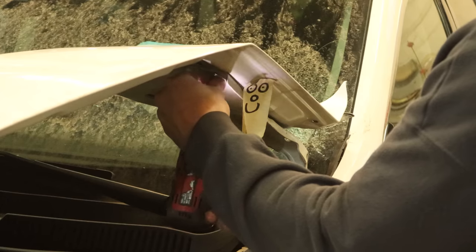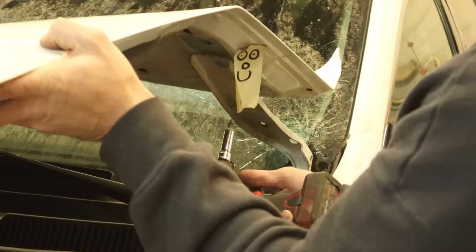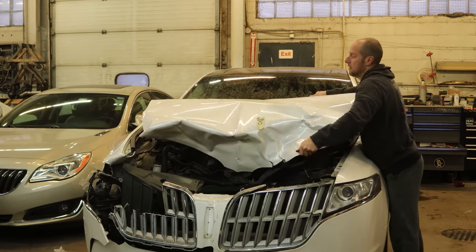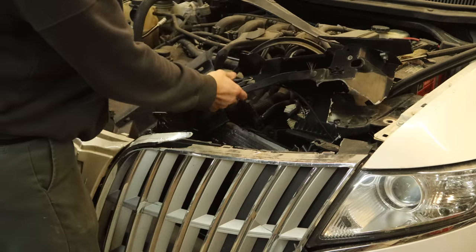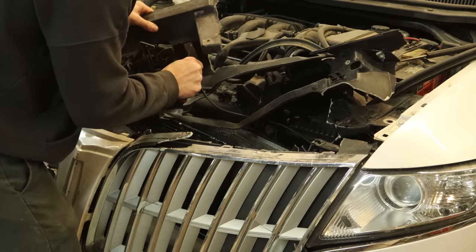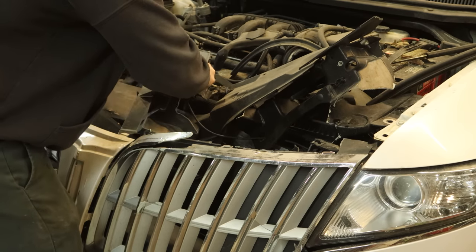And we have a celebrity guest appearance. I don't know how long he's going to stay around — usually shows up at the end. We have to relocate our celebrity guest to the pile. I'll pull the rest of our radiator support out of here and disconnect our hood cable. It's a lot easier if you unbolt the latch from the radiator support, but I didn't want to, so we're going to do it the hard way.